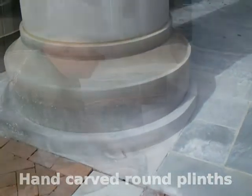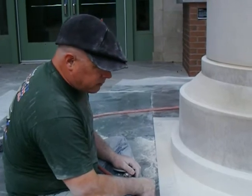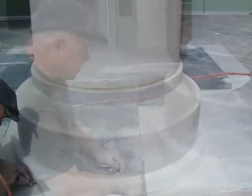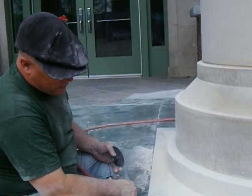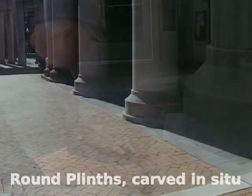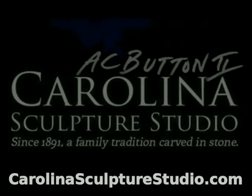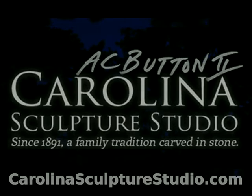These are Indiana limestone — Chapman's stone. I'm a granite sculptor working limestone on occasion. It's soft stone, so it's much easier to work than granite. This is Clint Button, the granite sculptor, carving limestone in situ here at Carolina Sculpture Studio. Thanks for stopping by — we'll see you on the next video.